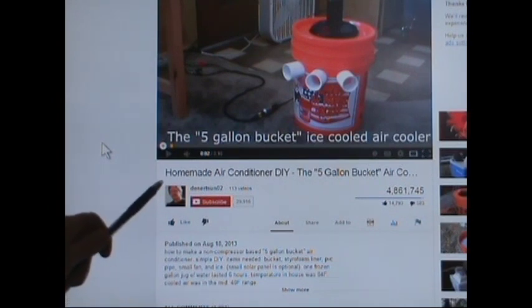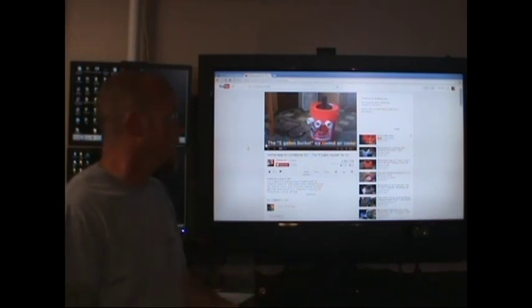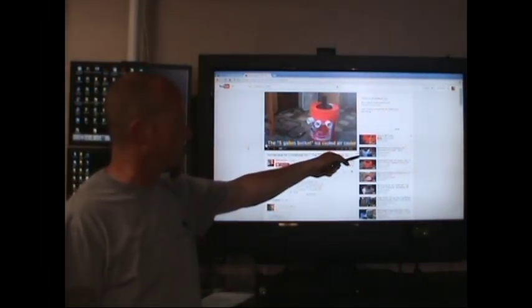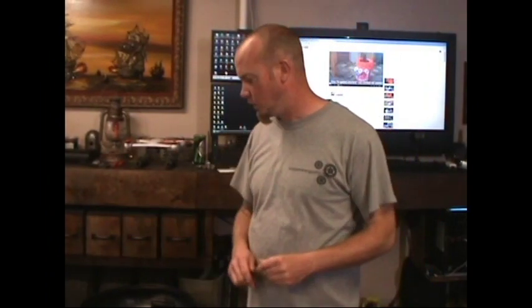This guy made an air conditioner out of a bucket, PVC, some foam insulation, and a little fan. So have a lot of other people. Maybe some people are even using a little ice chest. I don't have an ice chest that I'm willing to destroy, and I think the five gallon bucket is going to be too small for the space I'm wanting to cool.